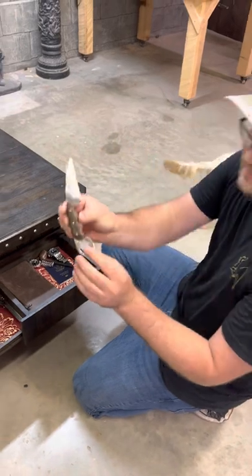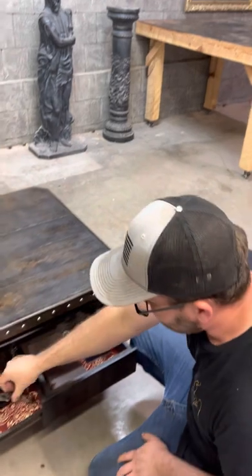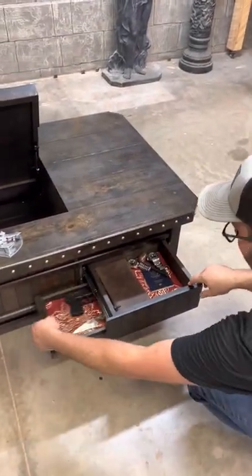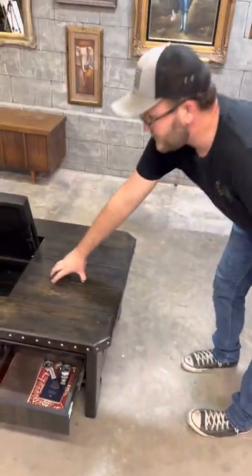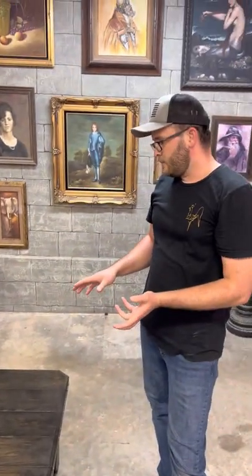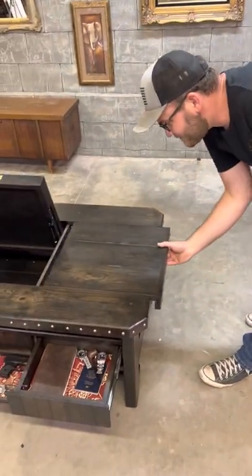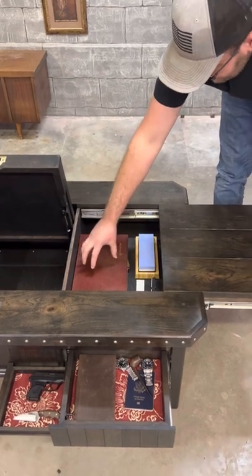I just started building knives and I love it — it's a lot of fun. This is like the second one I've ever built. I'm going to start including a knife into each table. One of my things I started doing a long time ago is building furniture that is basically exactly how I want the furniture to be. So if it doesn't sell, I'm going to keep it. I haven't been able to keep one yet, but eventually I will. Right here I've got a gun cleaning kit.